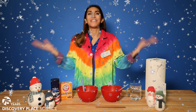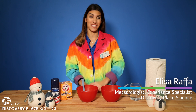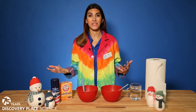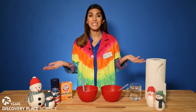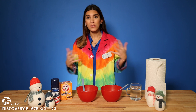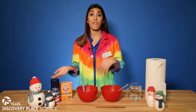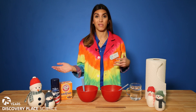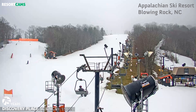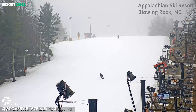Let it snow! I'm meteorologist Elisa Raffa here at Discovery Place Science. It's winter here in the Carolinas, which is the season of cold and snow, but lately we're just not really getting all that much snow. As our climate — our average temperature — continues to warm, more of our snow is falling as rain. For most of us around Charlotte that might not be so bad, but for our ski resorts to the north and west in the higher elevations, they really depend on that snow.